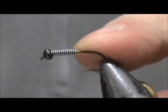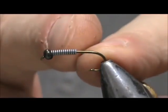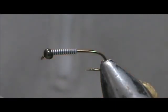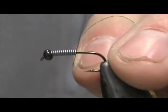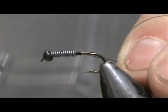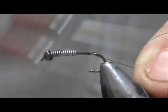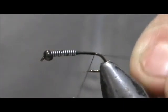The 12 wraps will help you with your proportions for the thorax and abdomen. I'm going to use 70 denier, 8-aught thread. Start it behind the lead wraps and give that a quick wrap over the lead, then bring it down to the tail position where it would hang at the barb of the hook.